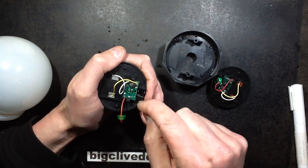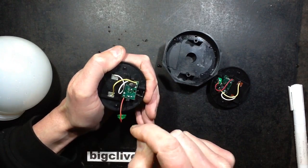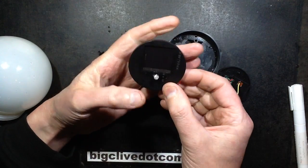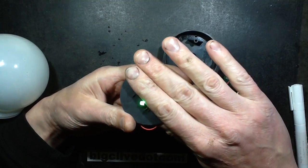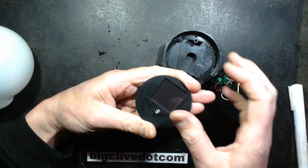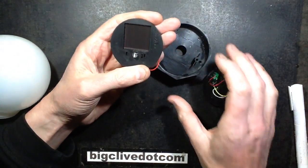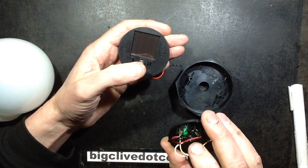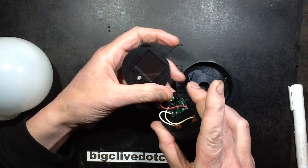So that's me put a solder blob across the two switch connections. I'll glue this back in and that should have it ready to go again with its green LED - then I'll stick it back out in the garden. I might have to check the others and see if they're suffering the same fate, although it is at least easily repairable.